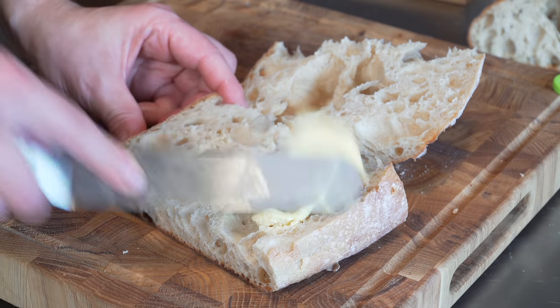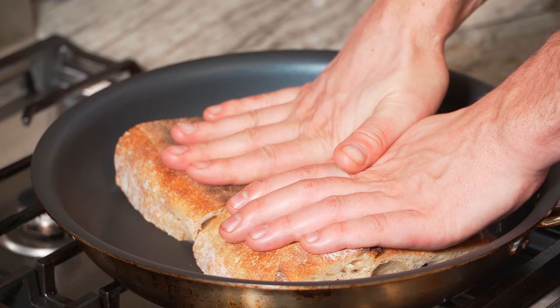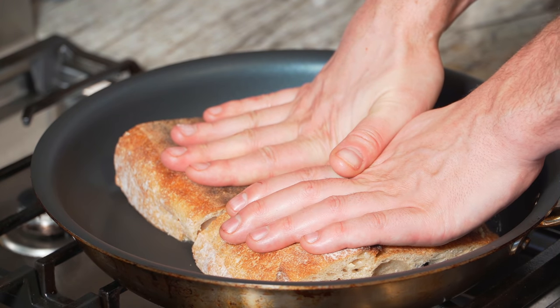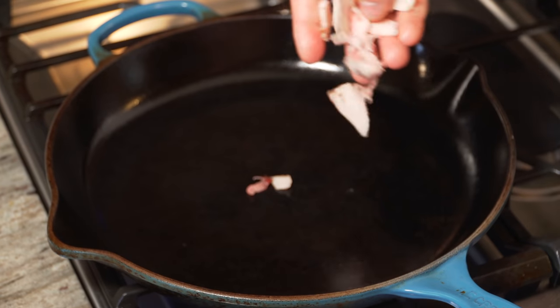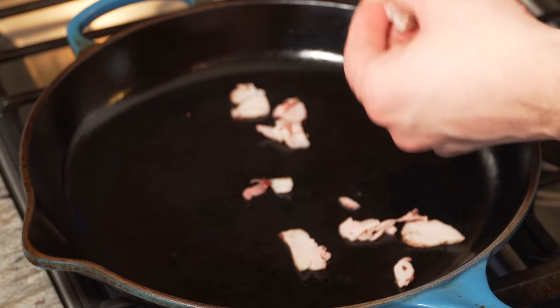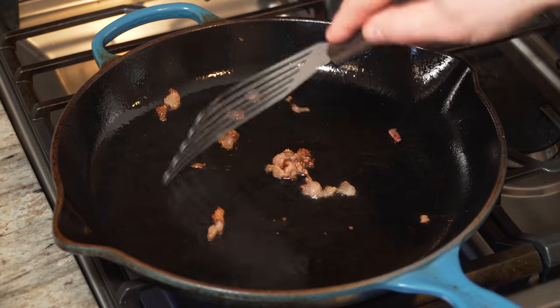I'm going to butter up this bread with a little unsalted room-temperature butter. Heat is a little over medium — just going to toast my bread, putting a little pressure to help that crust form and help the bread hold its shape. Another pan over here on high heat — I'm dropping in that fat I saved. It's rendering down so fast; I'll let that get nice and crispy. No point in even taking it out — it's delicious, a lot of flavor.